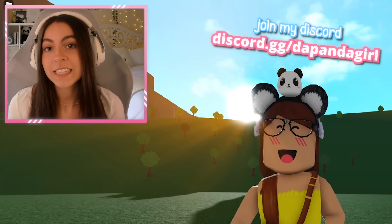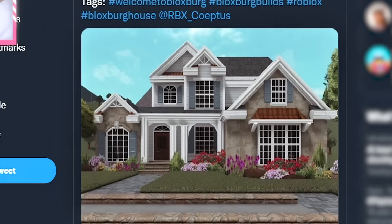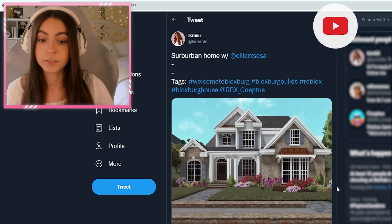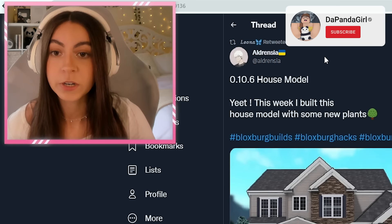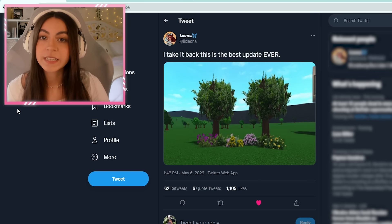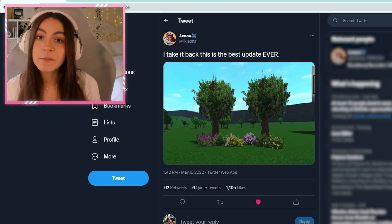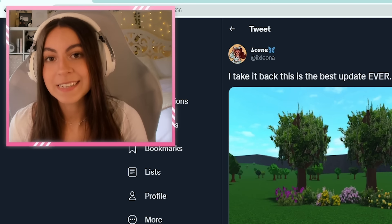I'm going to be showing you how to make realistic trees and bushes in Bloxburg. Recently on Twitter, I've been seeing these super realistic houses that look like they're not Bloxburg, far from Roblox. I saw that the original person who came up with this idea, I believe, was Leona, so all credits to her. I'm going to be showing you how to do it step by step.